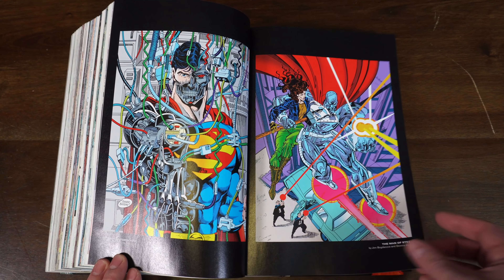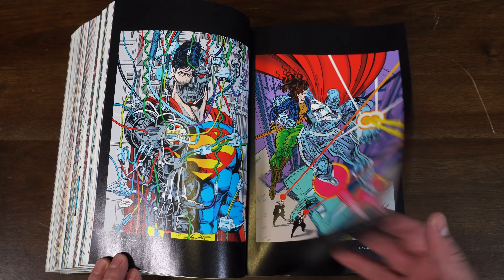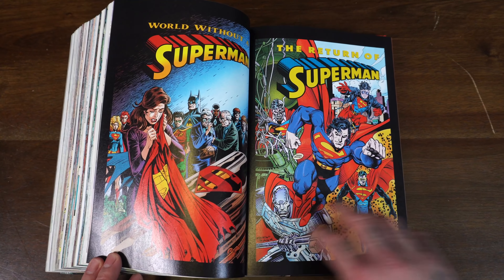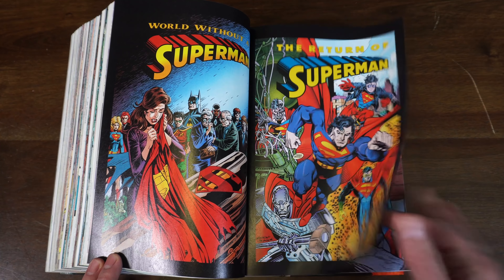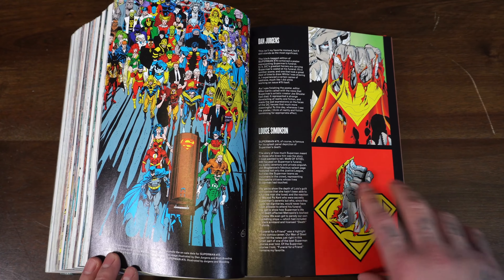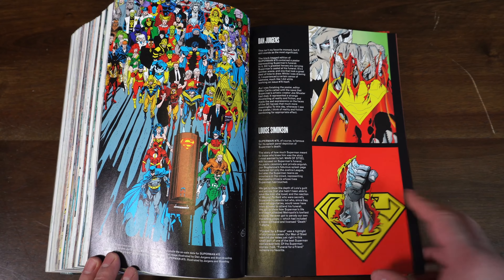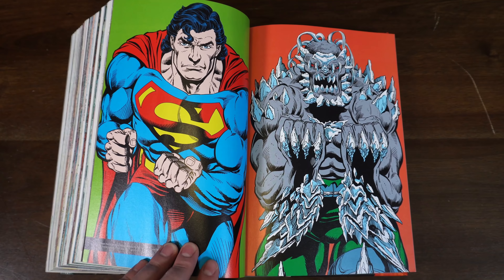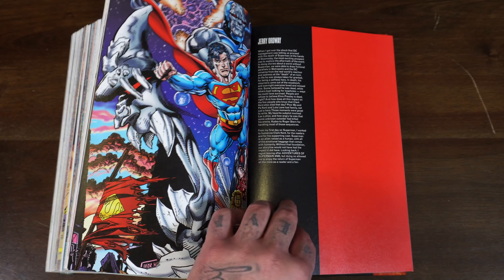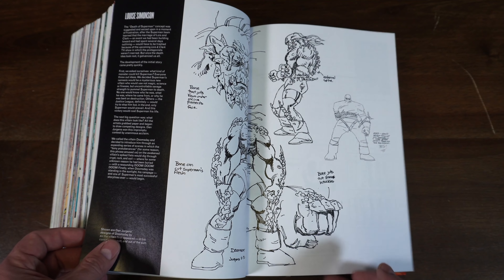The omnibus has some great pinups in the back — I believe these were from those die-cut covers, though I could be wrong. I'm surprised they didn't show those covers separately. Some cool artwork back here — love that logo with Doomsday punching through the emblem holding the cape. These were on t-shirts; I need to find some throwback t-shirts to that. And then we have some sketches.